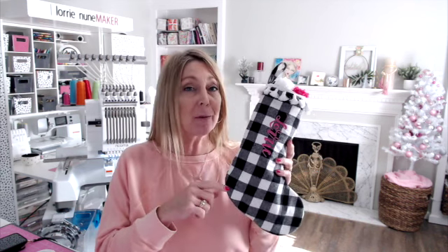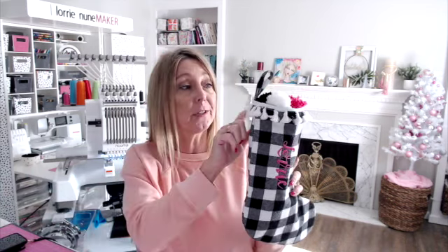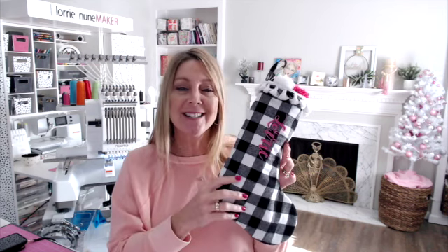Hi everyone, thanks for joining me today. I'm going to show you how I turned the stocking I got from the Target Bullseye dollar spot — I think it was three dollars — into this really unique, cute, and super easy embroidery project. I added a little bit of trim from Joann Fabrics, stitched right across the top. You can use hot glue or fabric glue, no sewing machine needed. Then I used the Ricoma to add my name.